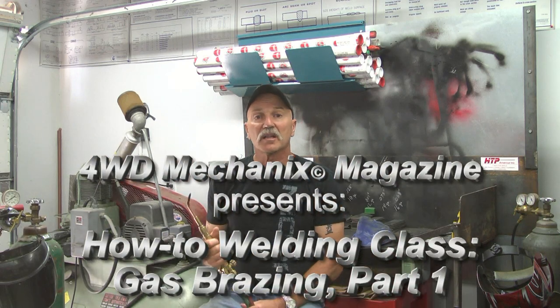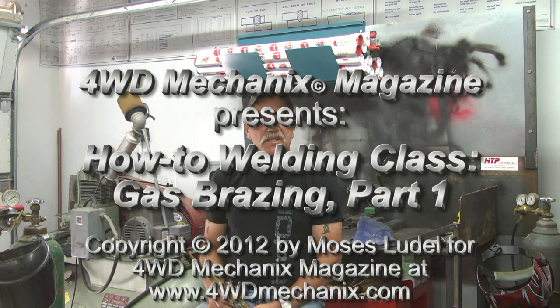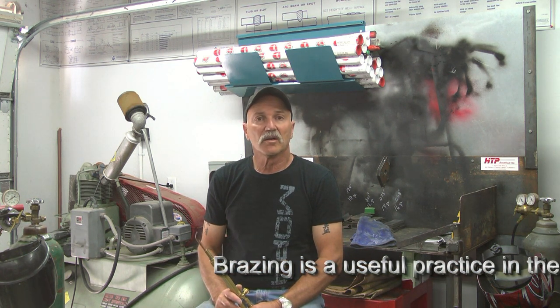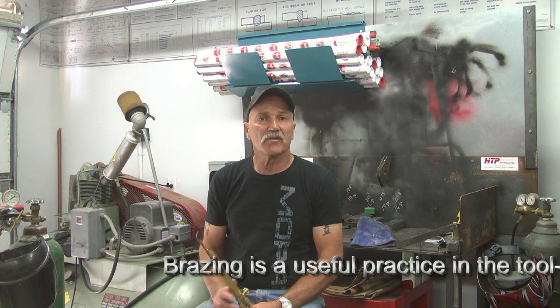Before we move on from the oxygen acetylene processes, I'd like to discuss brazing. Brazing is one of the most important uses of oxygen acetylene. Brazing can be at a variety of temperatures, as low as low melting point silver solder, to high tensile silver solder, which is really silver brazing, or bronze brazing, which we're all familiar with.